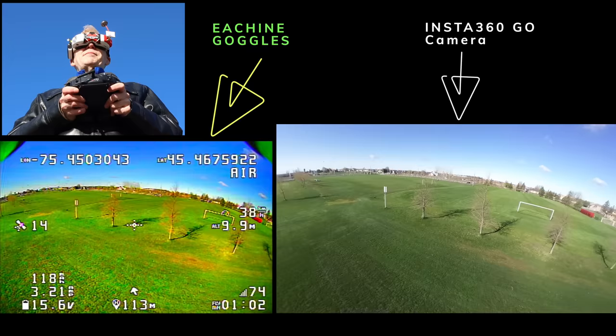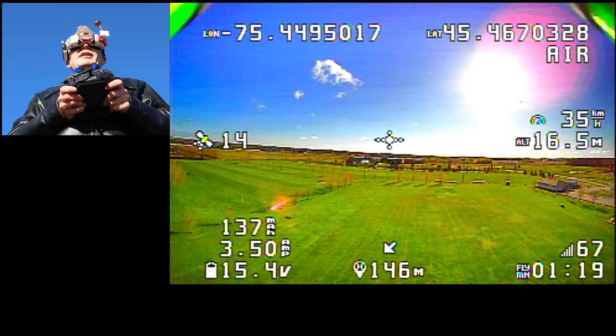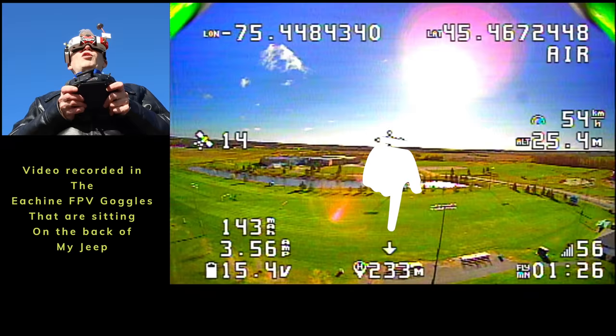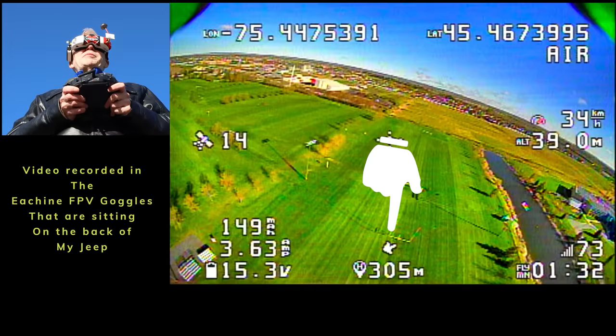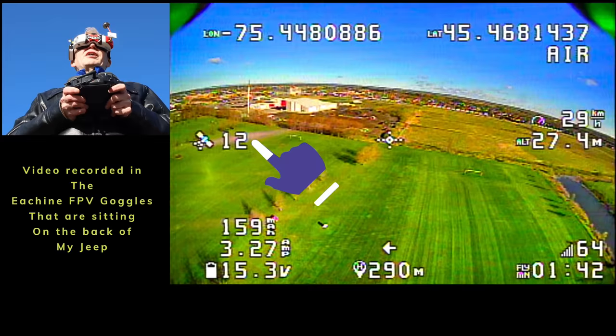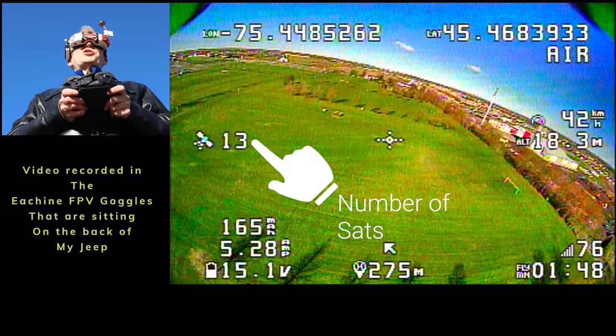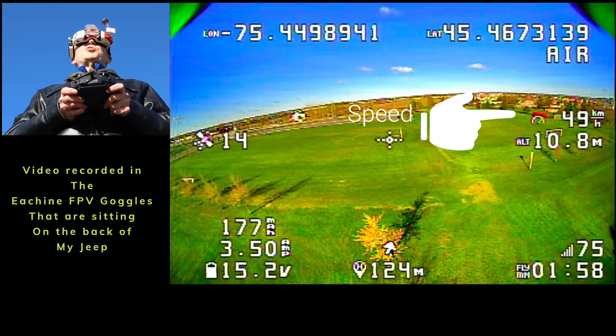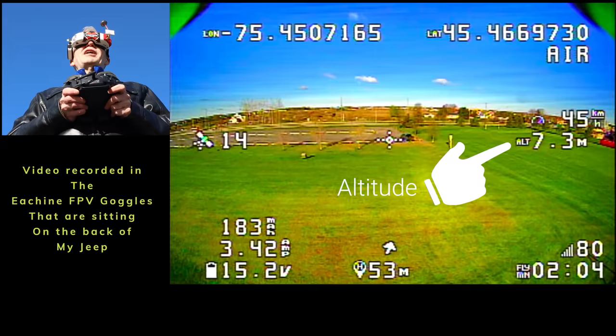The video you're seeing comes from the Insta360 Go. I'm going into the sun so I'll try to face away from it. The camera is analog, receiving the reception. You can see a little arrow at the bottom of the display — it's telling me how many meters I am away. Right now it says I'm over 200 meters away, now 304 meters. The arrow shows me where home is. That's the great thing about GPS rescue: you can never get lost, it always tells you which direction home is.